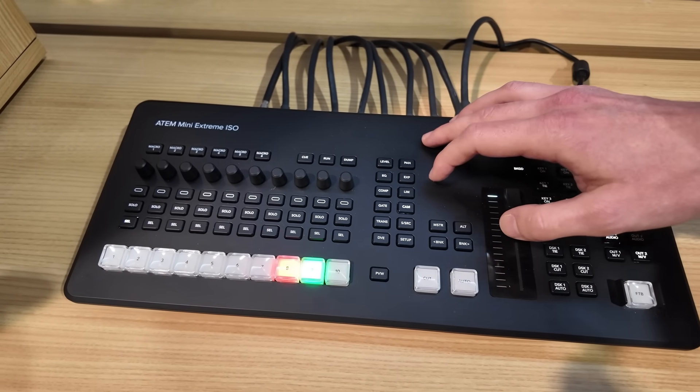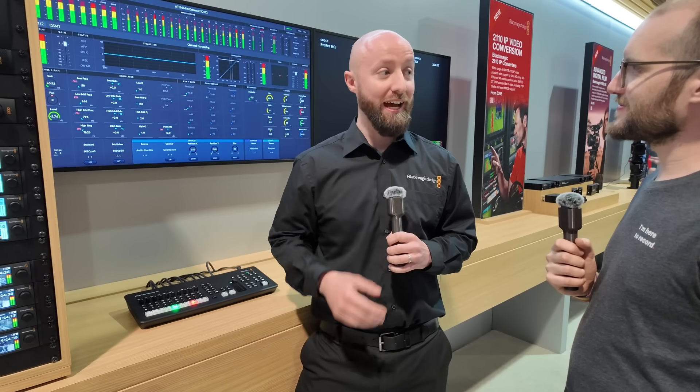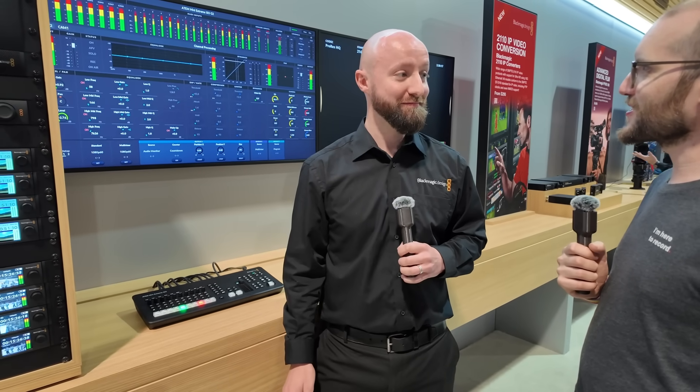Availability on the ATEM Mini Extreme ISO G2 — really soon. We're looking at June to July when we see this one come through. Super excited to see people get their hands on this and see what they can produce.